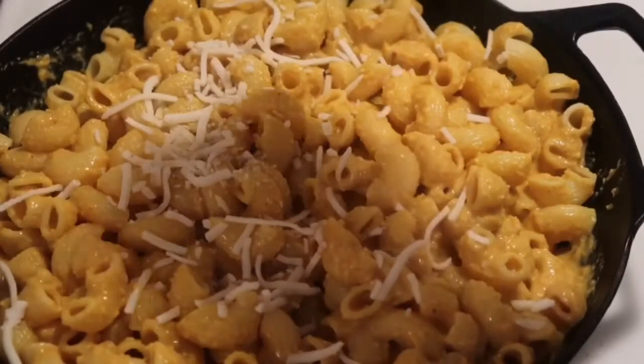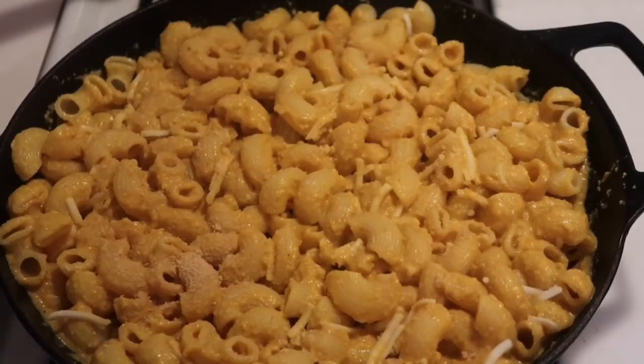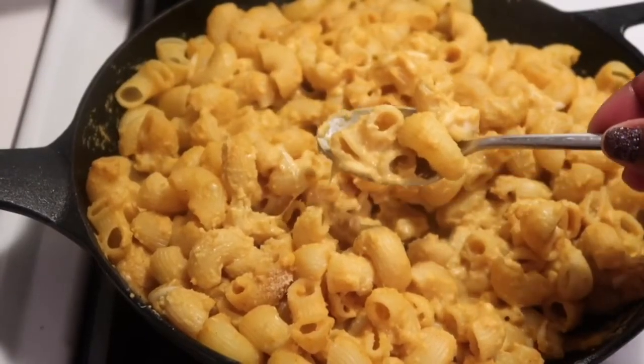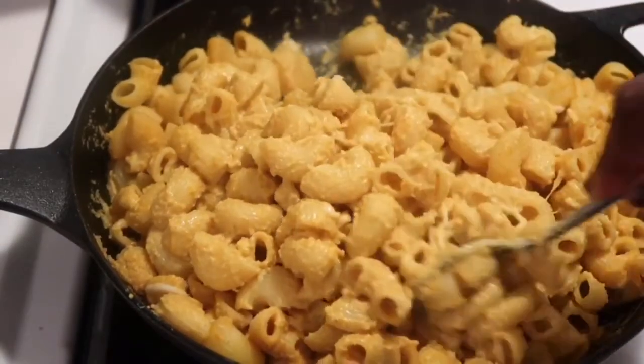And to top it all off, I use a little bit of almond milk cheese, and that gives it a nice, cheesy look. Look at that, guys! Now I'm going to put it in the oven for about 10 minutes. And look at it — that's the final results. Doesn't it look so yummy and delicious? I know you want some. So good.